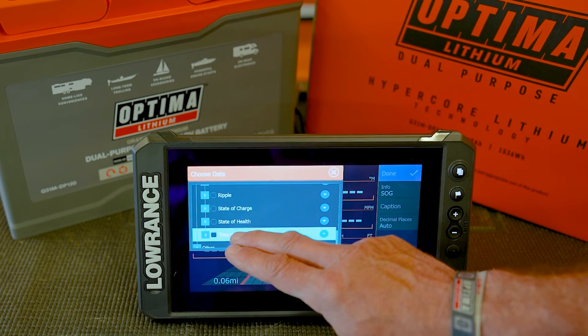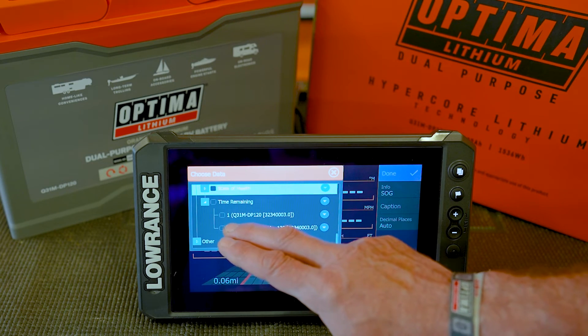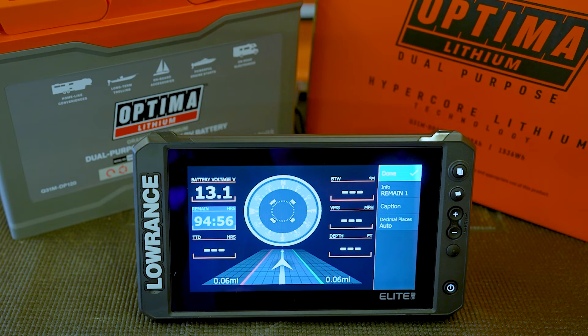Time remaining is really useful. What battery time remaining will do is, if you are drawing power — for example, if you're using this battery for your trolling motors — based on the state of charge of the battery and how much current is being drawn, it will tell you how much run time you have left.